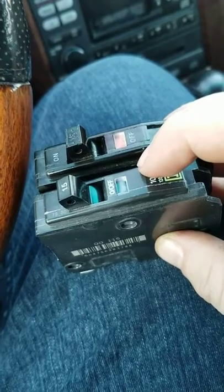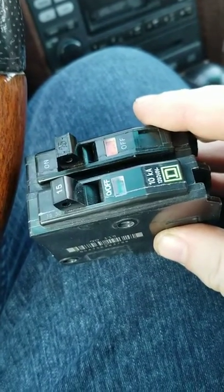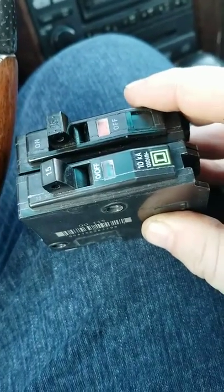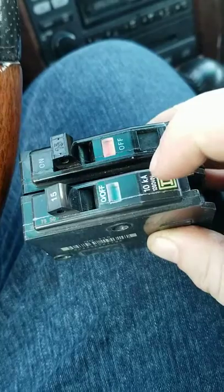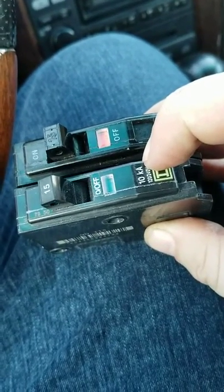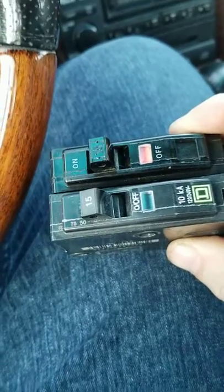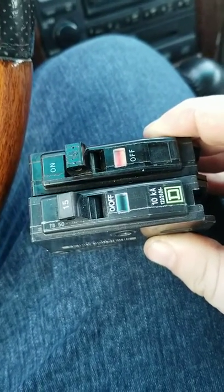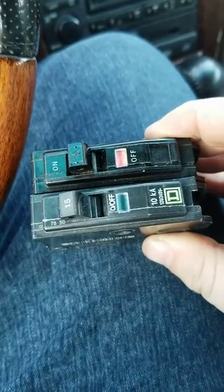Just to give you an idea, this breaker was just a few dollars to replace, and your minimum charge for an electrician is typically two to three hundred dollars just for them to come out and assess what's going on. Most residential electricians are going to be carrying a breaker like this on their truck and would just replace it straight across. I of course had to go to Home Depot — so anyways, hope this helps, talk to you later, bye.